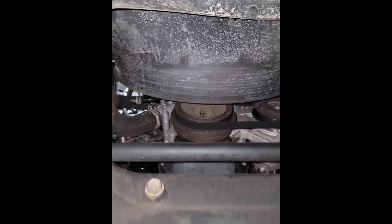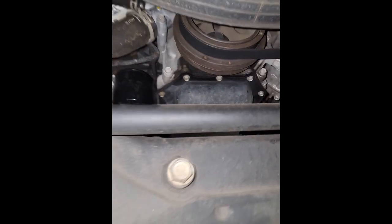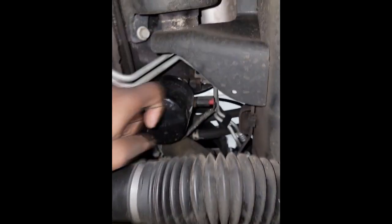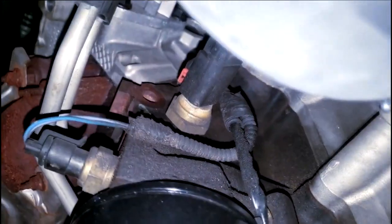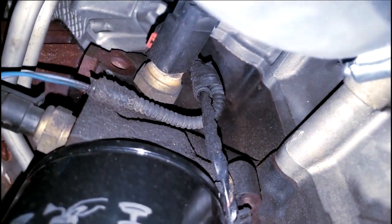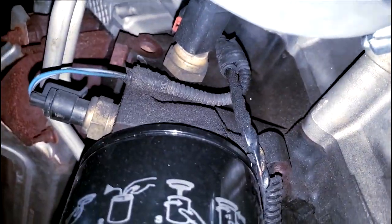Let me grab some tools. I'm about to change these sensors and change this oil and filter. Where's my filter? On a Hemi, they hide the filter right there — that's actually good because once I take that off, that sensor will be real easy to get to. It's extremely easy — just put a socket on it and unscrew them. I'm going to do both.